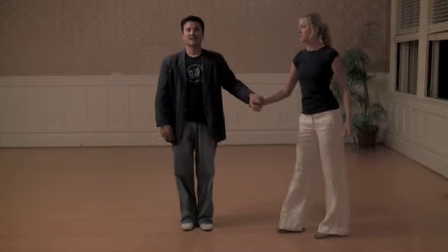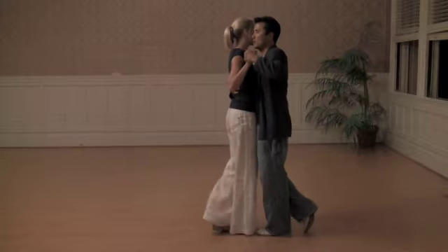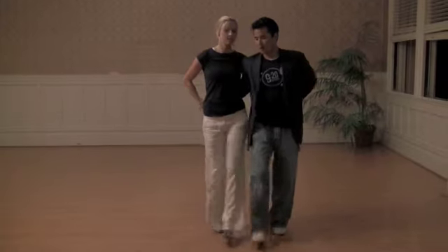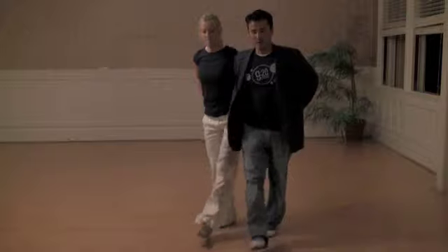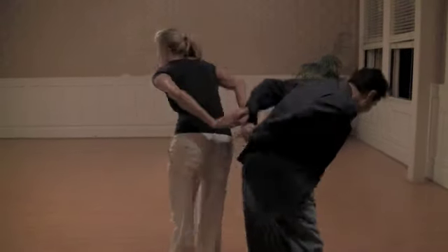And then we taught the skater knot. This is what the skater knot looks like. Slow, slow, quick, slow, slow, slow, quick, slow. And then we travel. And then we go through stretches.